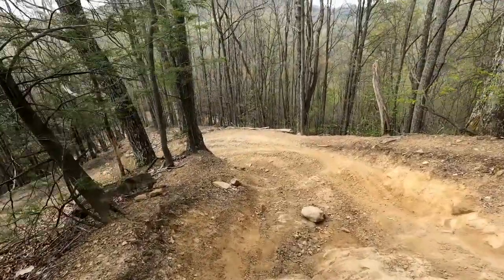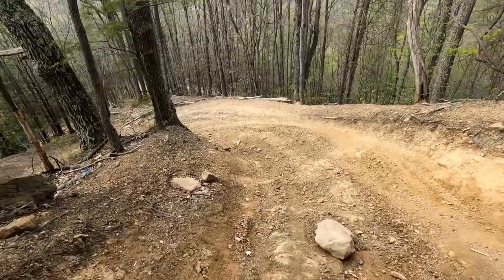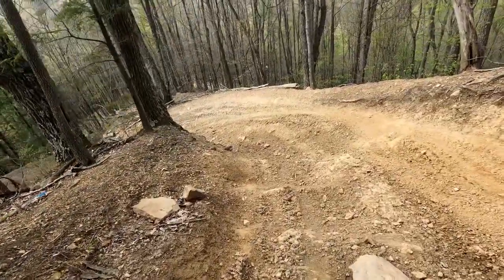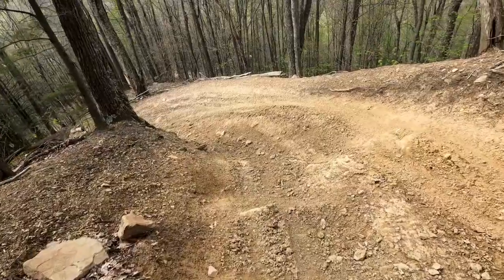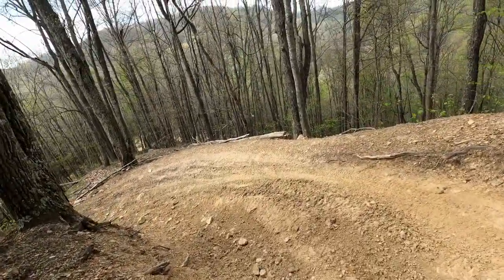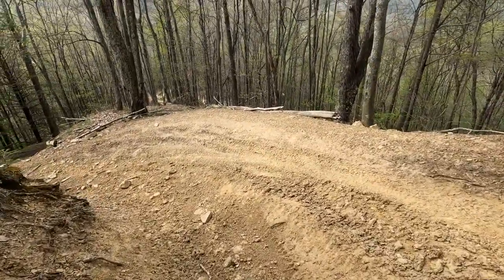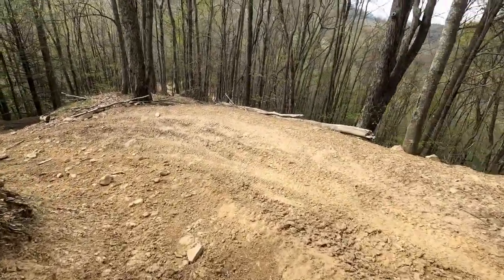The baby holes — these are only about two, two and a half feet deep. Very great trail ride. I really enjoyed this one.